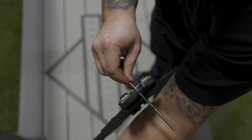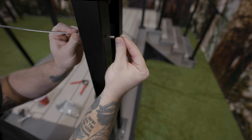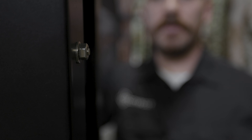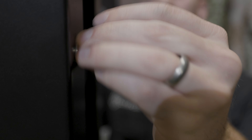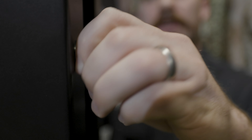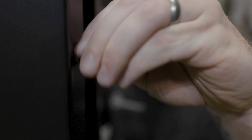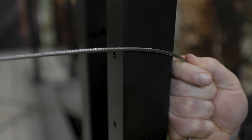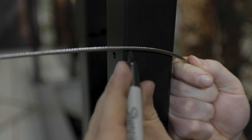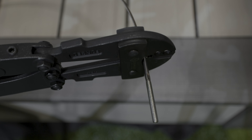Now it's time to make the first crimp. There are three things we're shooting for here. First, the stud is fully seated onto the cable. Second, we're crimping on the smallest setting on the crimper — this will be marked by a 1-2 or 1-16. Third, make sure you crimp as close to the opening of the stud as possible and hold onto that cable so it doesn't slide as you're crimping.